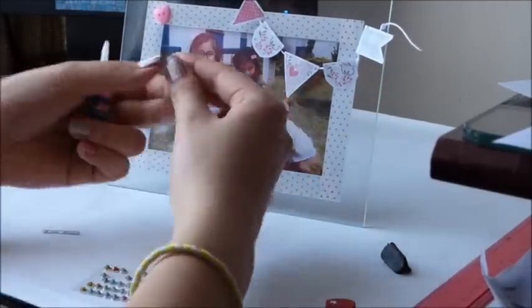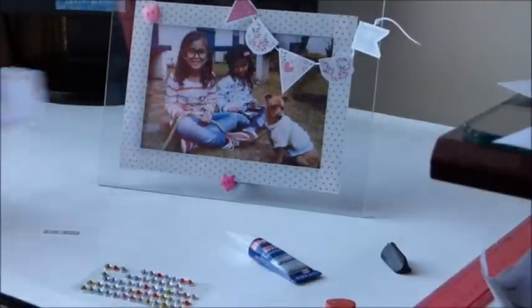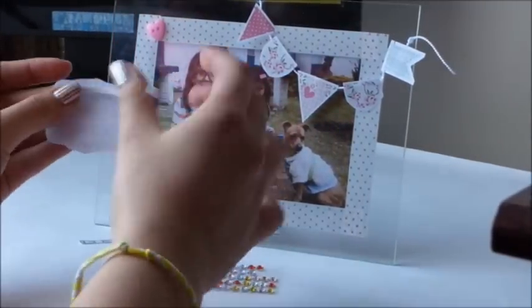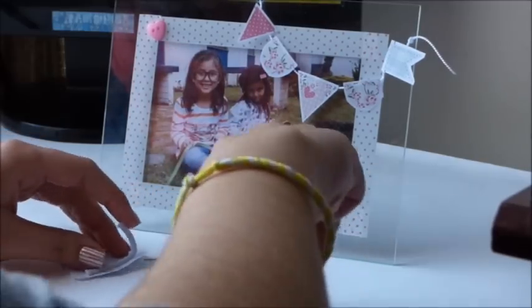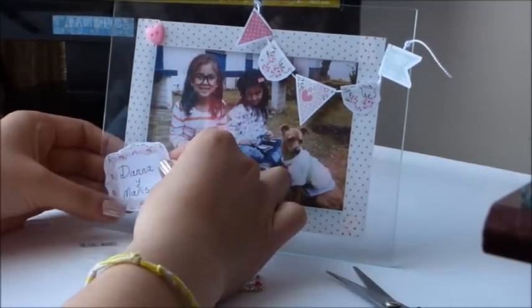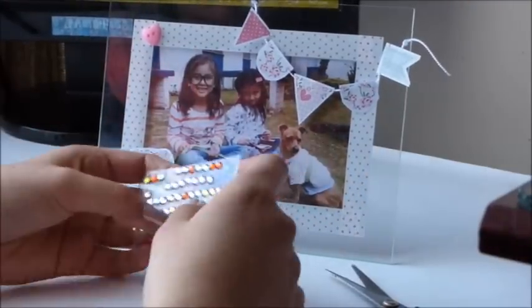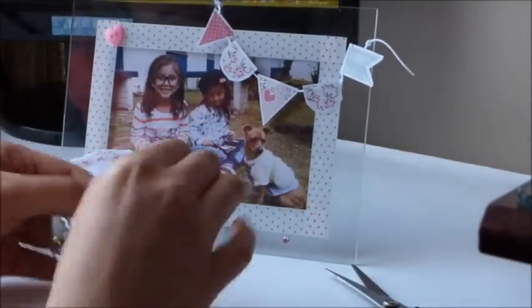Simplemente estoy poniendo botones, algunas tiritas, cinta, un pequeño letrerito también en relieve, gemitas. Lo hice muy rosita porque son niñas y son mis ahijadas, para que se viera identificado como kits. Y así como un poquito vintage y retro; es una combinación rara, pero como ven es supremamente fácil y queda muy, muy hermoso. Pueden hacer cuantos quieran, se va a ver súper precioso.